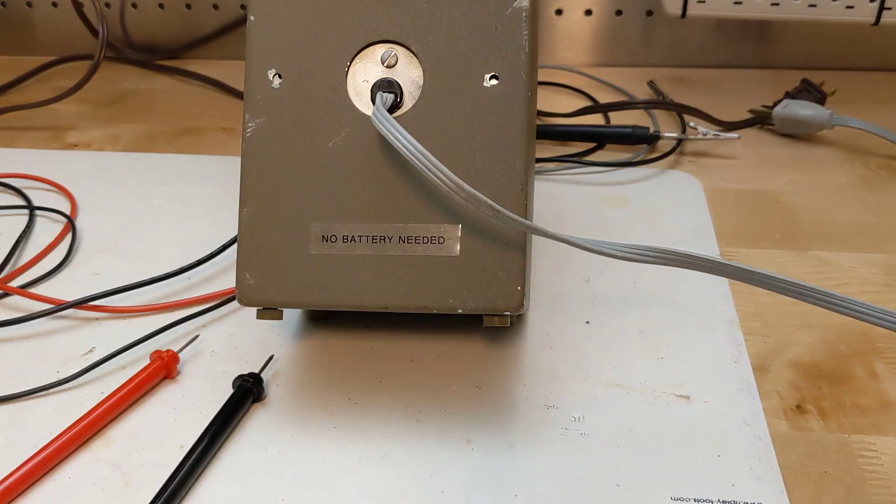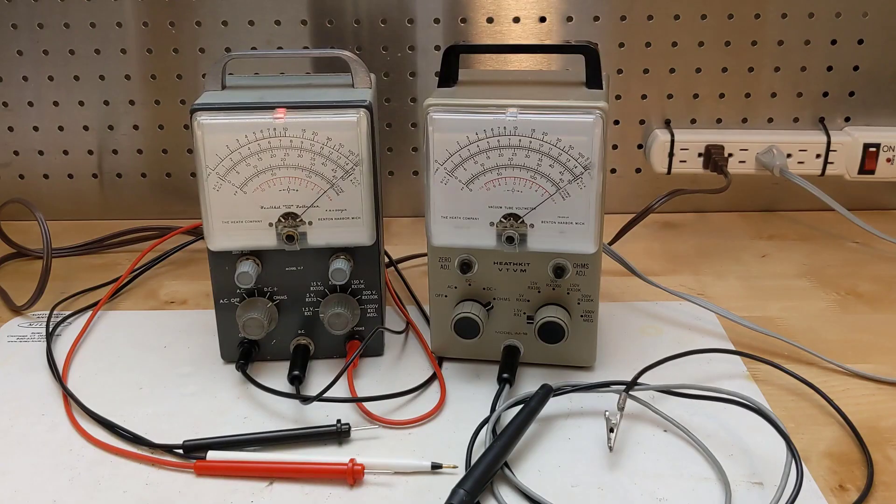I would suggest marking the unit with tape or a sticker to indicate that it was modified to not need a battery, as I did. As with old radios, it's a personal decision whether to keep the unit original or make modifications such as these. In the case of my two Heathkit VTVMs, I decided to modify them, but in such a way that the changes could still be reversed in future if desired.